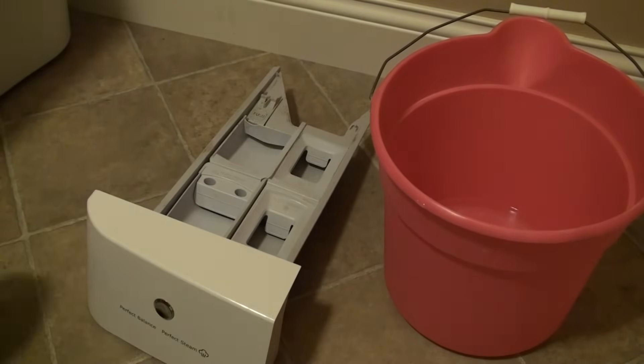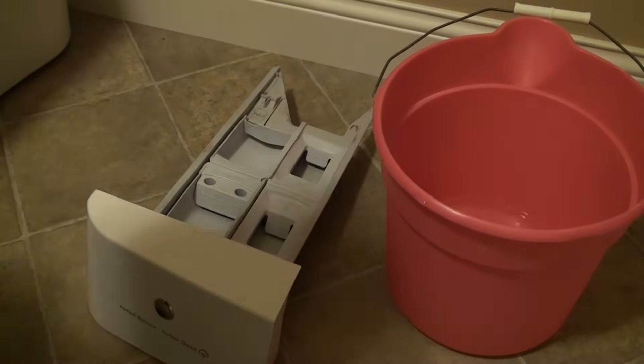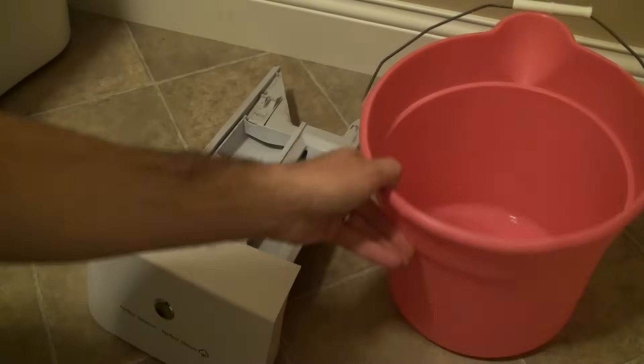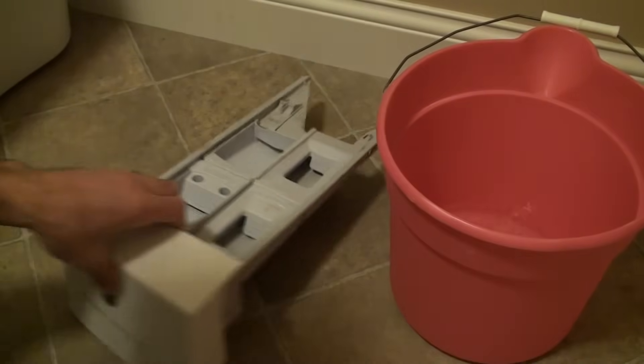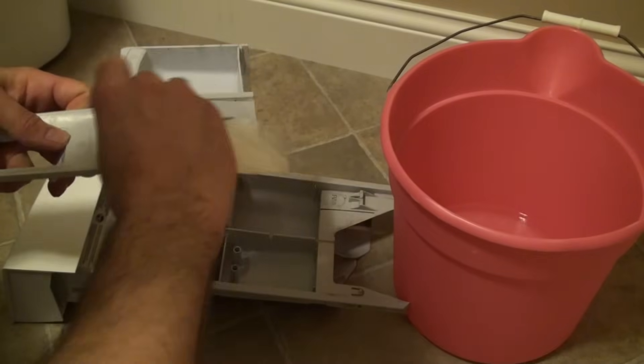I've got a bucket of some bleach water here. Just did a mixture — about a quarter cup of bleach to half gallon of water, so just look on the side of your bleach. It'll tell you what kind of a mixture for general purpose cleaning, but let's use a little paper towel here and just kind of get everything all wiped off.